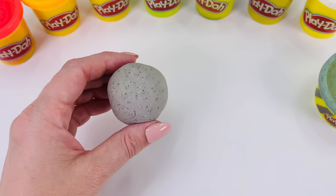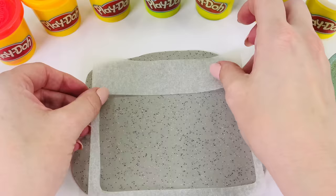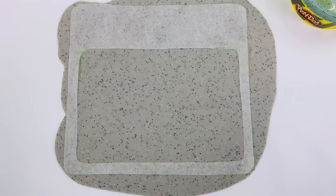I've made it into a ball. And now I need to roll it out really flat. Looks great. Now I've already pre-cut the surround of the kitchen bench out of paper. I'll just place it here and use my cutting tool to cut out the shape.